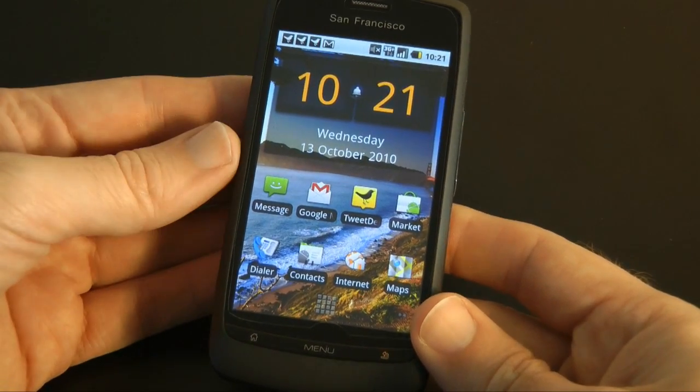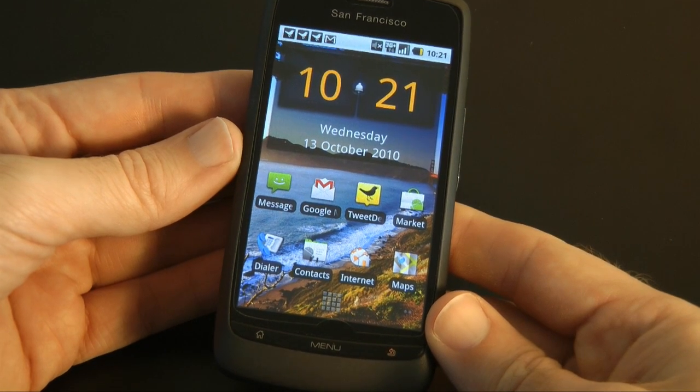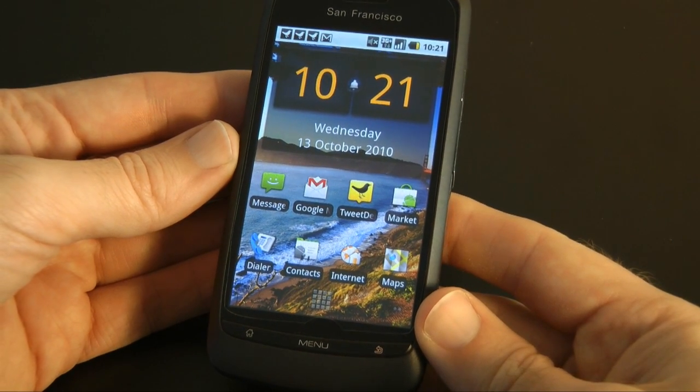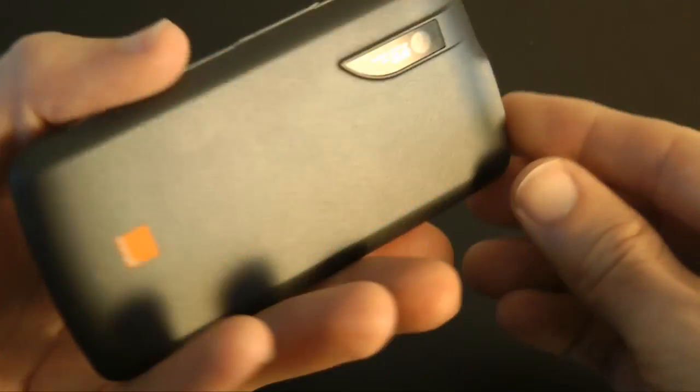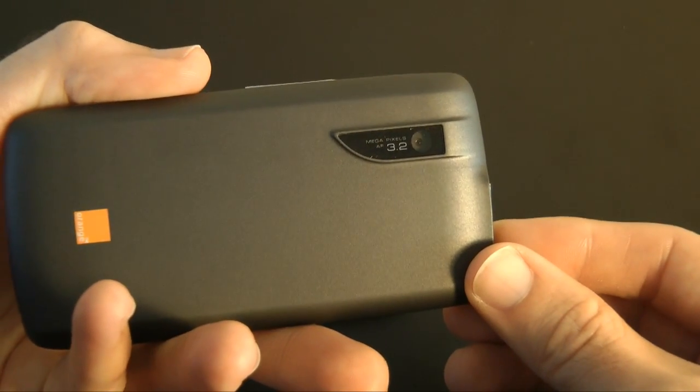The screen is three and a half inches, 480 by 800 resolution, and it is an AMOLED capacitive touchscreen — a very good screen for this price point device. You also get Wi-Fi, Bluetooth, GPS, 3G, FM radio, and around the back a 3.2 megapixel camera.